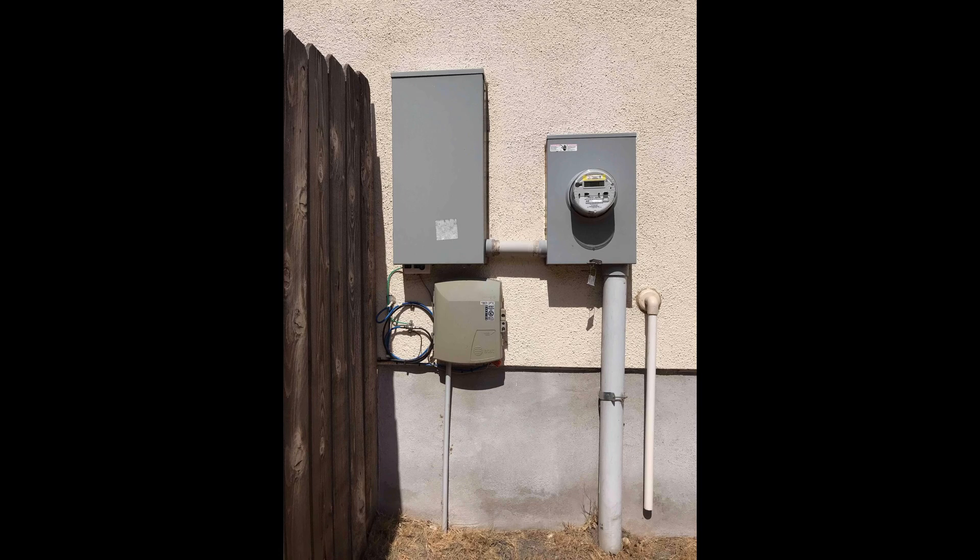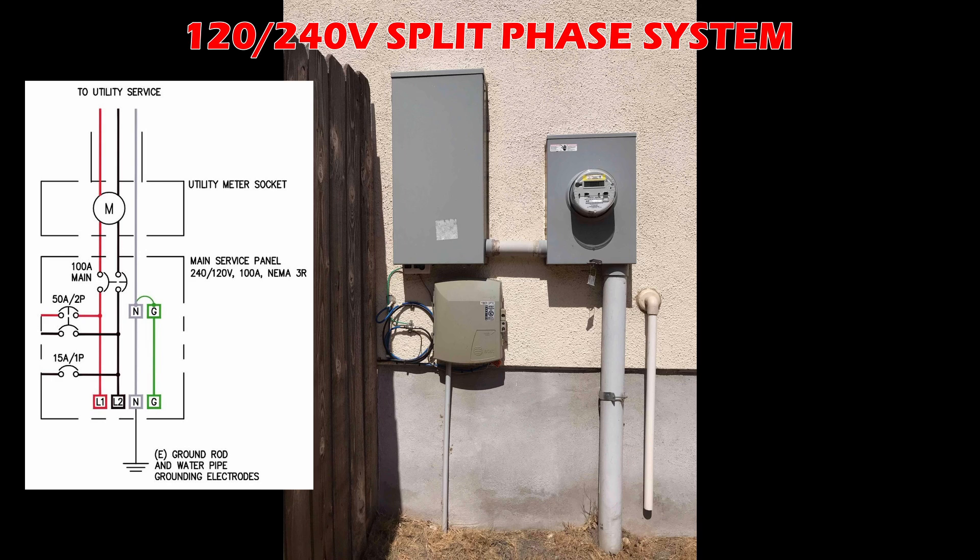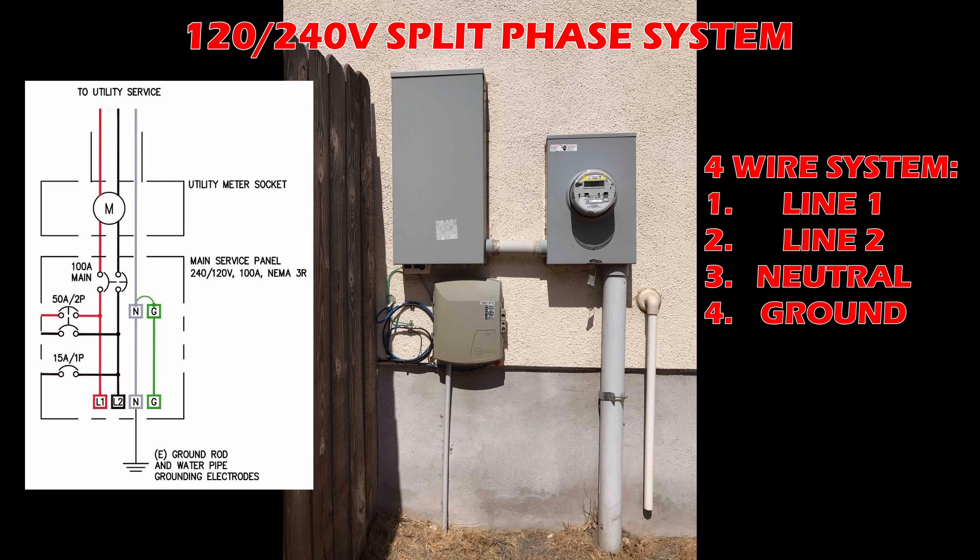With the disclaimer out of the way, I'm going to start from square one. This is what a residential electrical service looks like in the United States — a single-phase split system. It is a 120-240 volt system with four wires: line one (the red wire), line two (the black wire), neutral (the white wire), and ground, which is green.